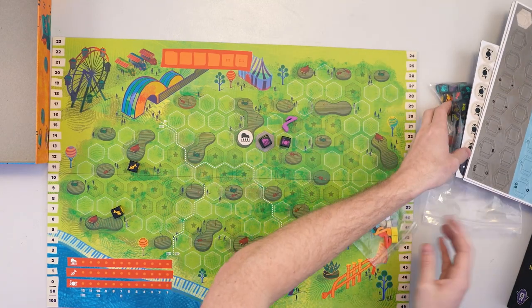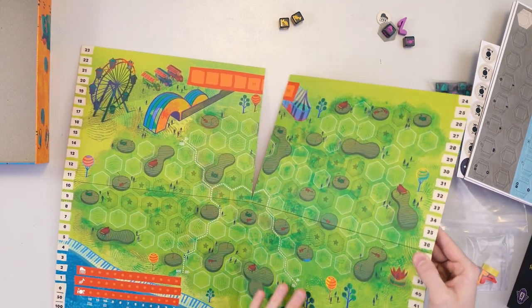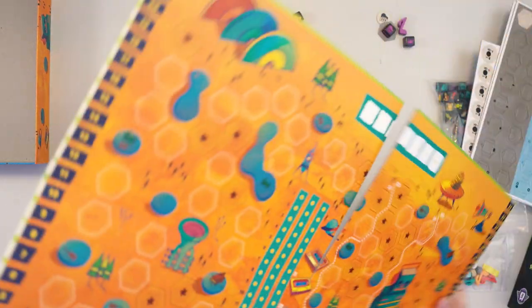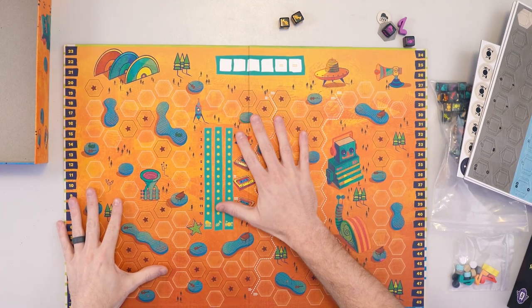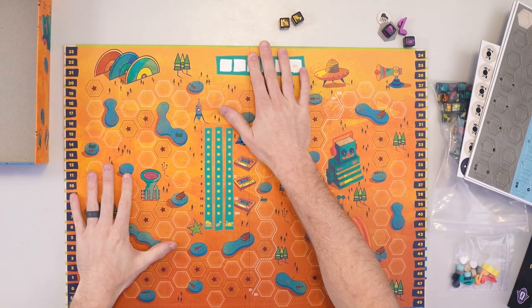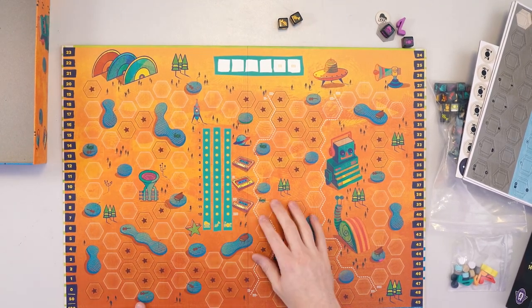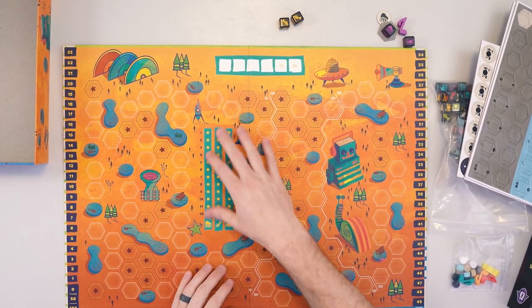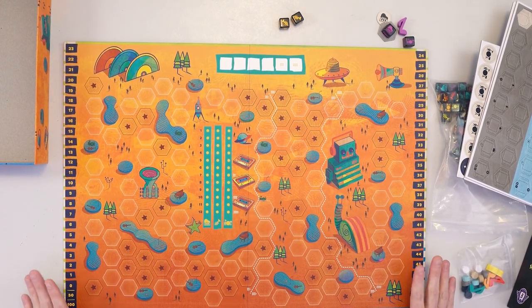The one thing I haven't shown yet is the back side of the board. We hate to waste board space and have just a blank back, so we said: can you design a second board? And Robert did. This is what it looks like — a nice space theme if you're looking for something a little bit different. There's a score tracker on the outside and a way to tally how many points you get for placing your people next to instruments. This is what the board looks like on side number two.